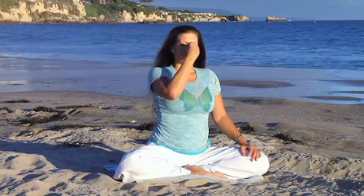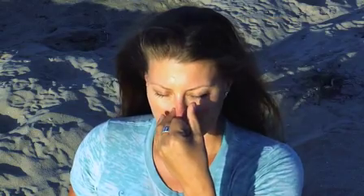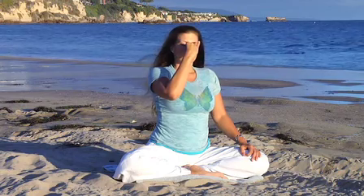Hold. Close the right nostril. Exhale left. Inhale left. Hold. Close the left. Exhale right.